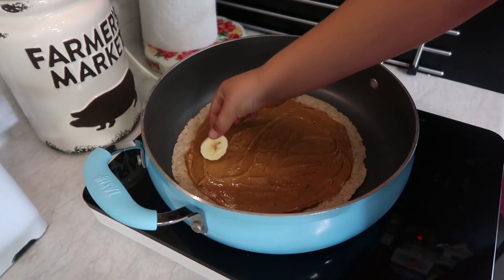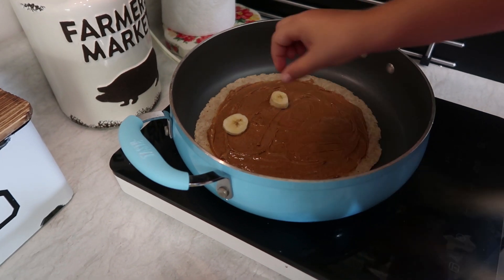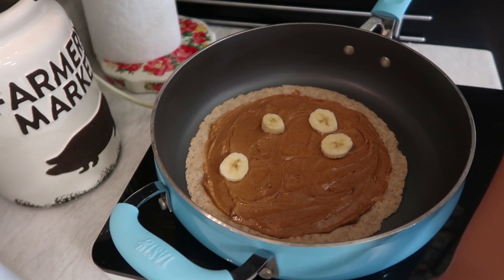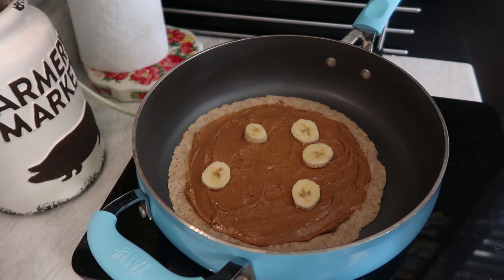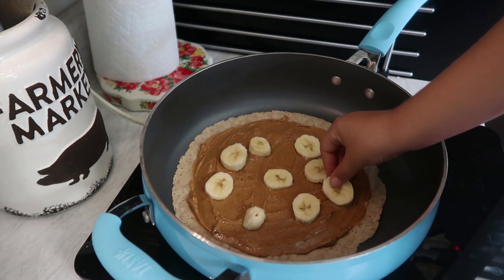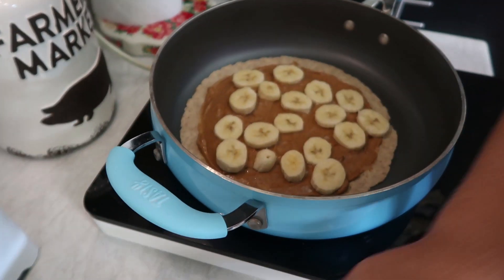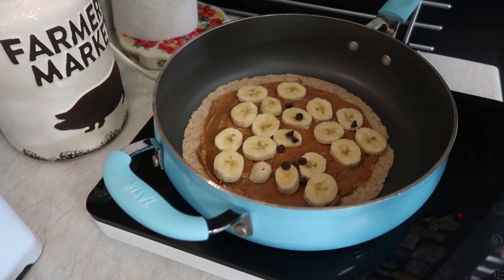We did end up getting it done. The skillet is not on — I have not turned the heat on yet. I just placed the tortilla with the peanut butter all spread, and now Pearl is putting the bananas all over. She was asking me the whole time where to put each one, so I told her to fill it up how she wants. Eventually I pointed out a few empty spaces, but she did really good. And we cannot forget the chocolate chips — she sprinkled a few of those on there as well.